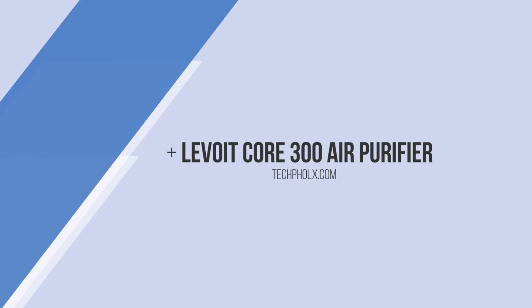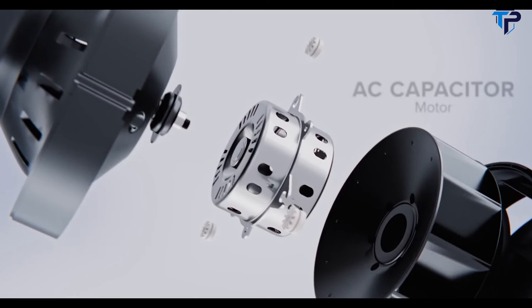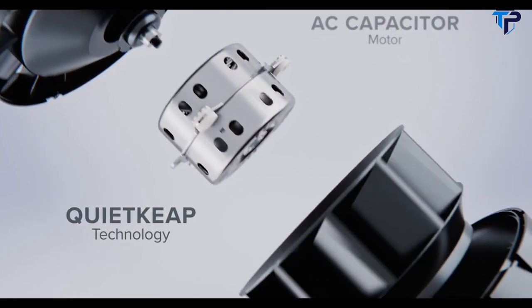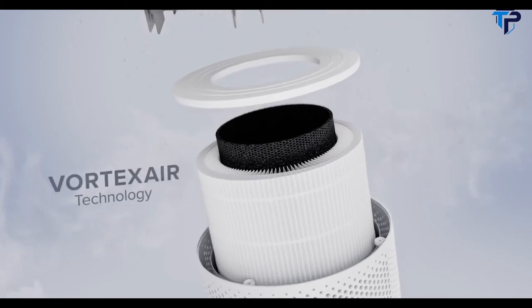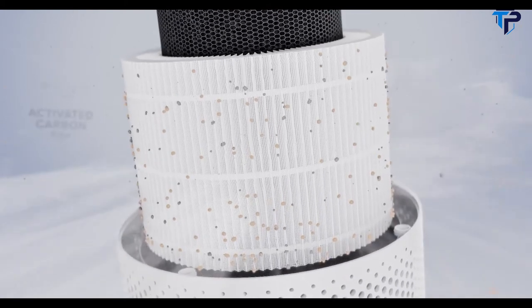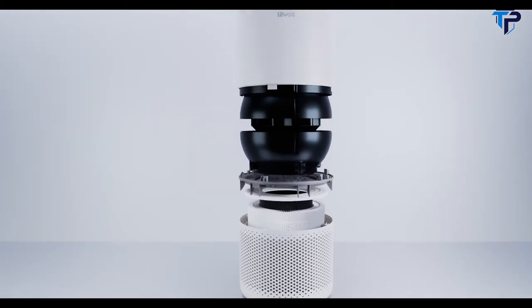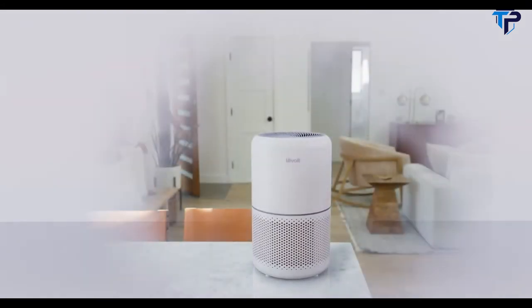Featuring 360 degrees of filtration, a noise-reducing shock pad, and a powerful energy-efficient motor, the Core 300 captures allergens, odors and airborne bacteria with three unique filters. Each piece is an essential part of the beautiful device — all it needs is a home.